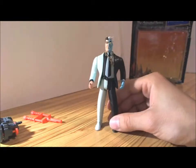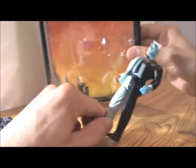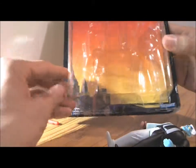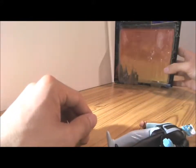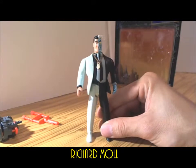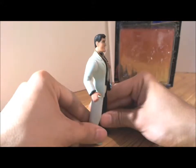So here we have Two-Face, released in 1992. The background of the packaging has a yellowish-reddish sky color — red in the back and yellow toward the bottom — with artwork of Gotham City. Two-Face was voiced by Richard Moe, and his real name in the Batman Animated Series world, as you all know, is Harvey Dent.